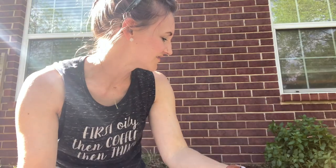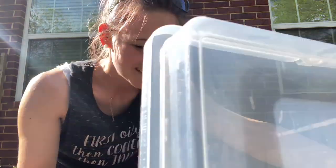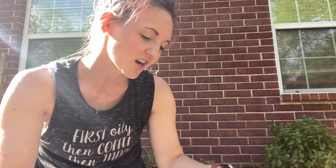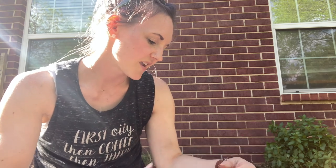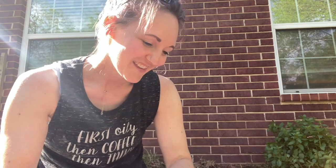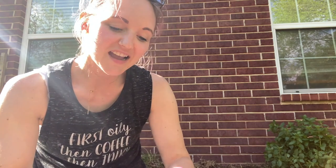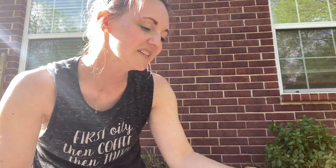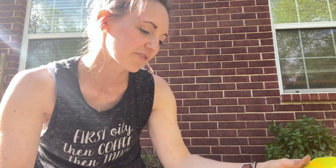I just plopped myself right into the garden on the wet ground and I'm opening up my seeds trying to figure out what I want to plant. I know this would be easier if I drew out a plan or made a spreadsheet, but that's just not really who I am. You'll never really find me planning much — I kind of thrive flying by the seat of my pants, and I think it's just a little bit more fun that way.